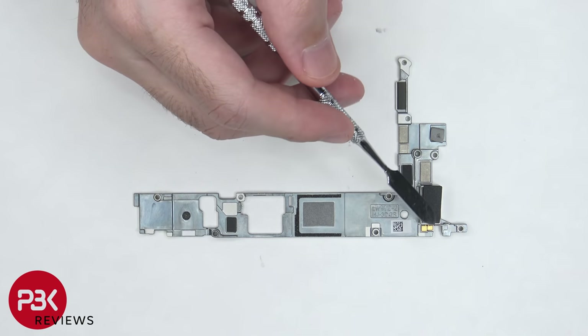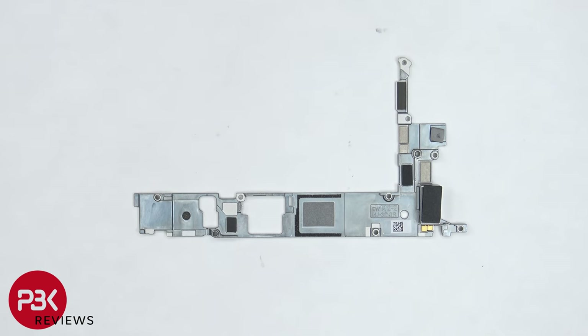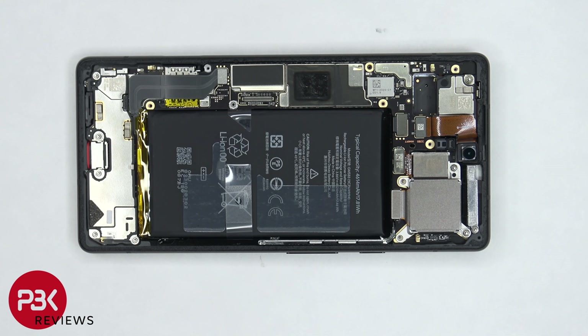The haptic feedback or linear vibrator motor is located on the back of the mid-plate. Next, before we continue, the battery cable needs to be disconnected.